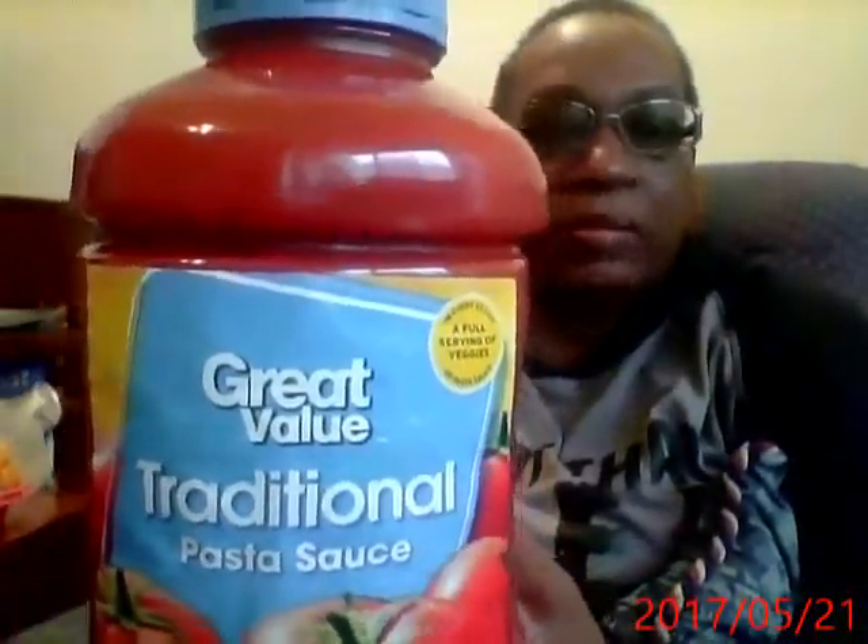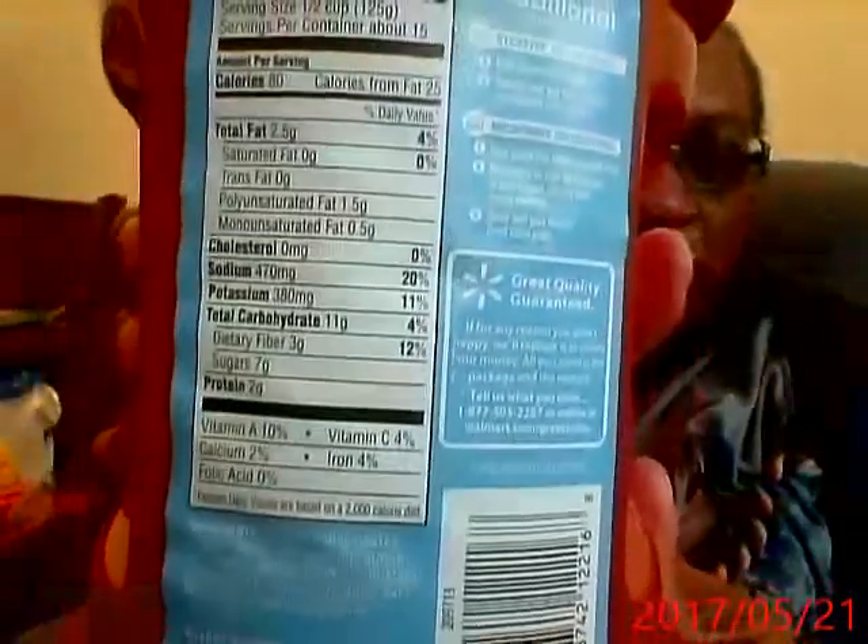I have some multigrain pasta. I have this with my veggie meatballs — just a little bit of that mozzarella. That'll be really good. And there's the nutritionals.